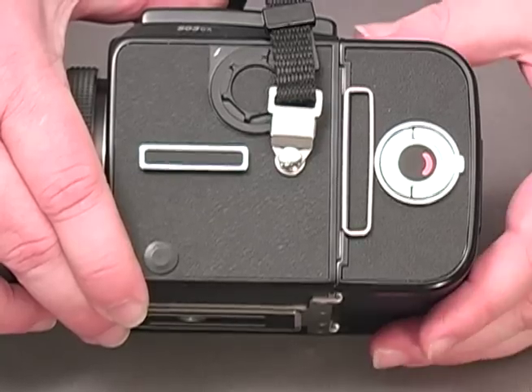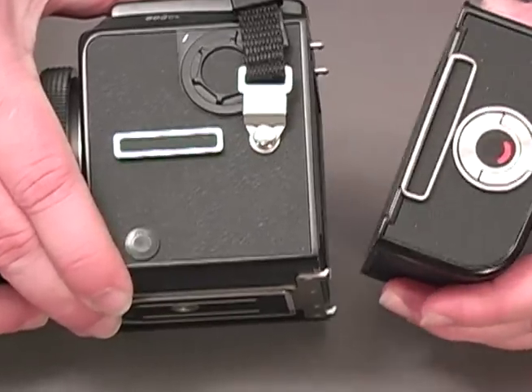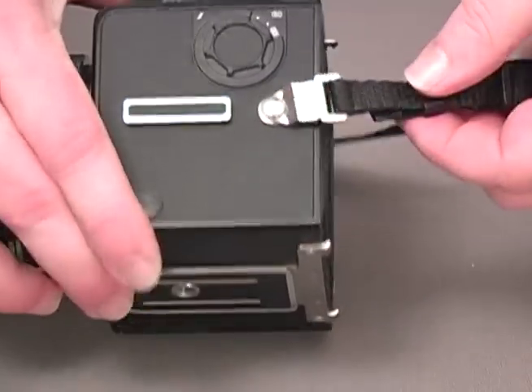On cameras such as this Hasselblad you may need to remove the film magazine in order to engage the plastic clip. The positioning of the lug on the camera body may make it impossible to engage the plastic clip. Don't worry if this is the case with your camera — the plastic clip is not required to use the SuperPro system connectors.